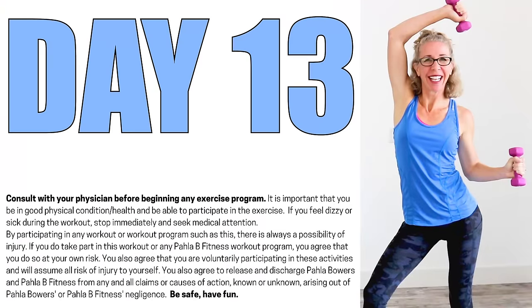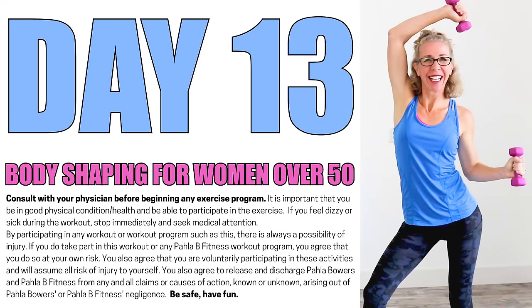It's day 13 of the Body Shaping for Women Over 50 series and we've got cardio toning on tap. Grab your lightest dumbbells and let's go. All right, Killer Bs, let's go ahead and get moving and grooving.